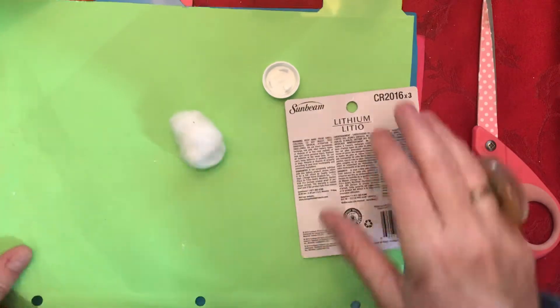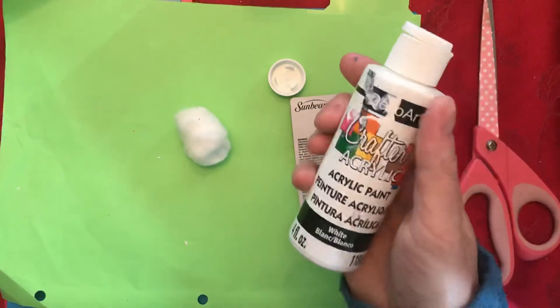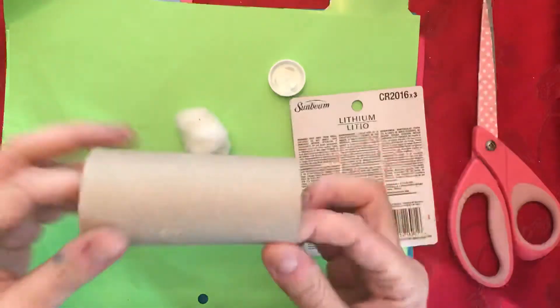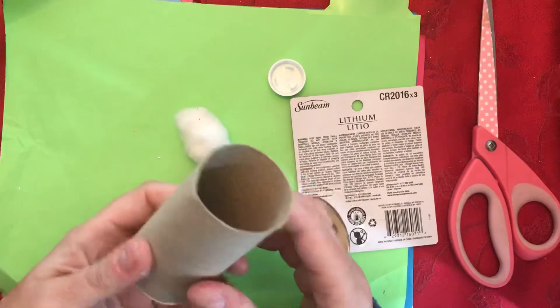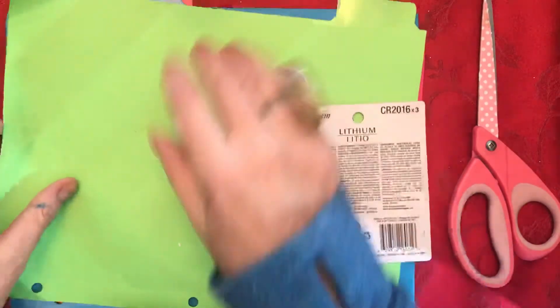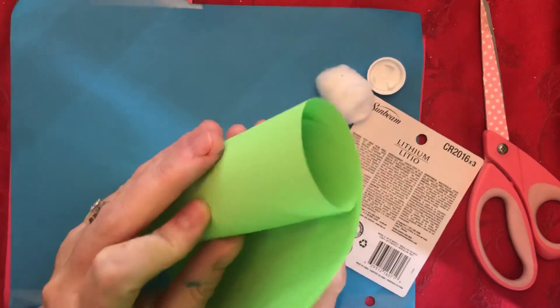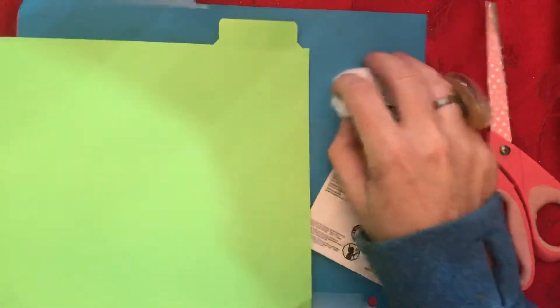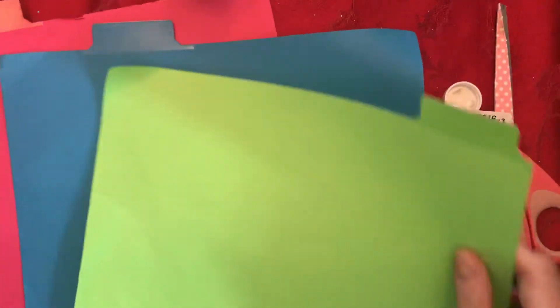You're going to need some white paint — I'm using white acrylic paint. You need a paper towel roll or a toilet paper roll, or you could even create your own roll by rolling paper and taping it. We need that to make our dandelions, and you need some colored paper.